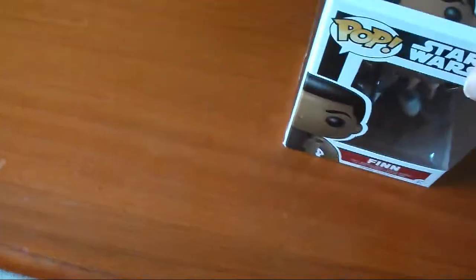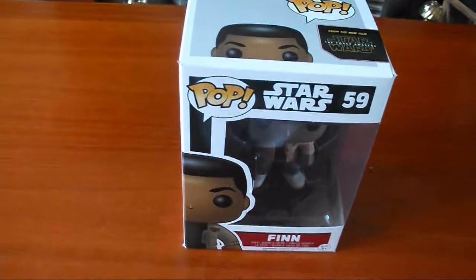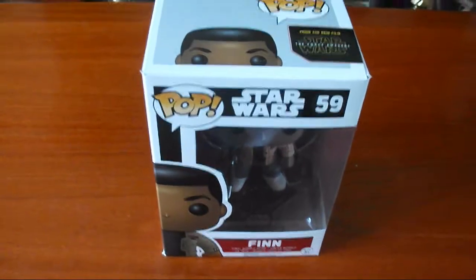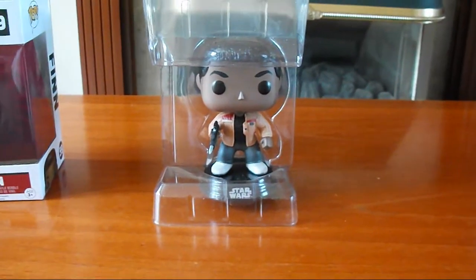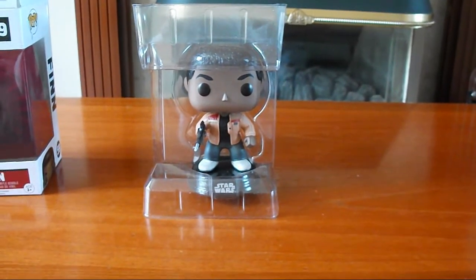So I'm going to go and unbox him to see what he looks like, but I need two hands to do that. I've just taken him out of the box but he's still in his plastic container, so I'm going to have to take him out of that as well.